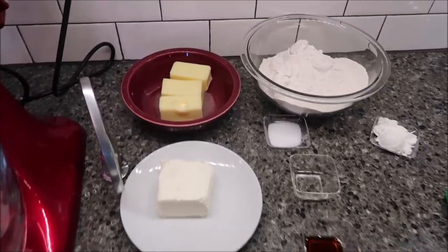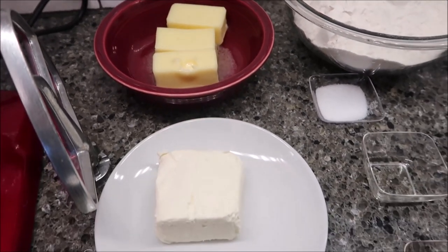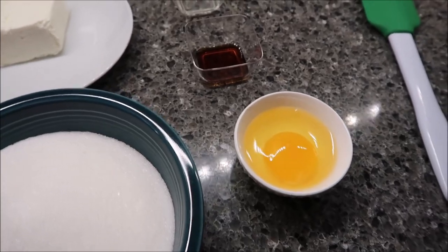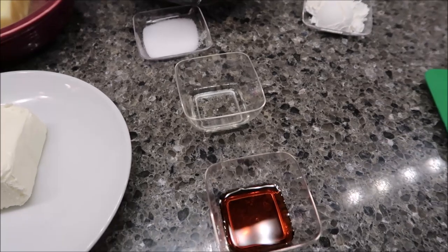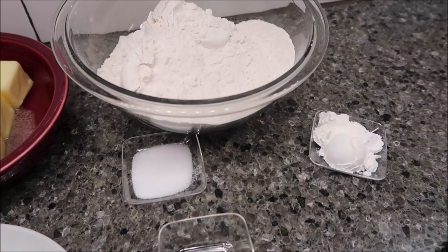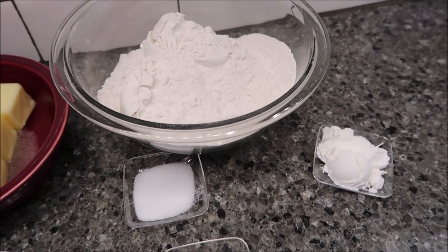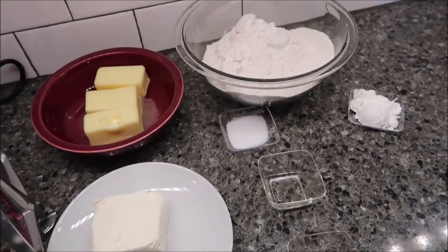You will need 3/4 cup salted butter softened — so 1 and 1/2 sticks of butter softened — 4 ounces of cream cheese softened, 1 and 1/2 cups of sugar, 1 egg, 1 teaspoon vanilla, and 1 and 3/4 teaspoons almond extract — that's the clear one. Also 1 teaspoon salt, 2 and 3/4 cups all-purpose flour spooned and leveled, 1 tablespoon of cornstarch. Then we're going to be making a batch of buttercream frosting, which I'll show you how to do once we get to that part.